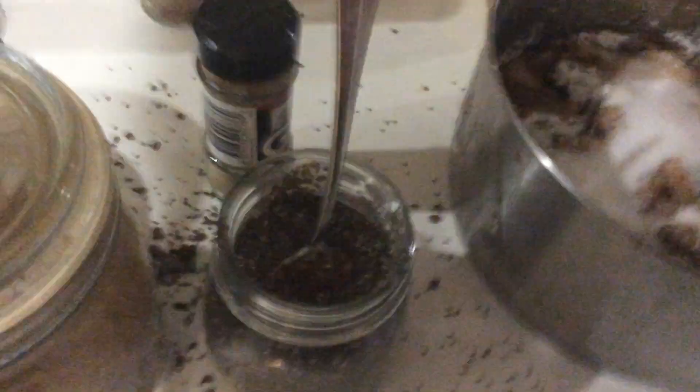Oh, I need to mix it. There we go. Perfect. That's great. Just going literally straight into the green bin, because this is absolutely disgusting.